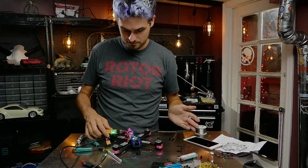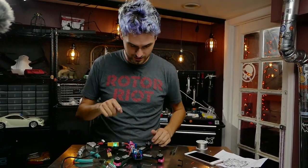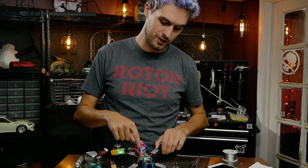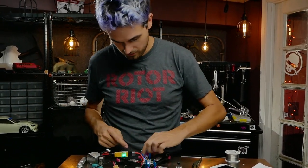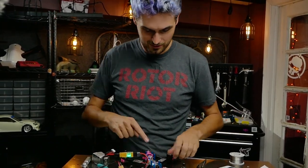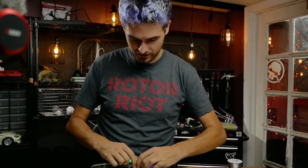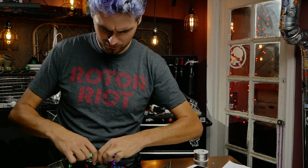Everything seems to be fine. The flight board is initializing, we got all the confirmation tones from the ESCs, the video transmitter is powered on telling us what channel it's on, we've got the receiver blinking because it's not bound yet, and there's an LED on the camera control board. Everything looks to be working.